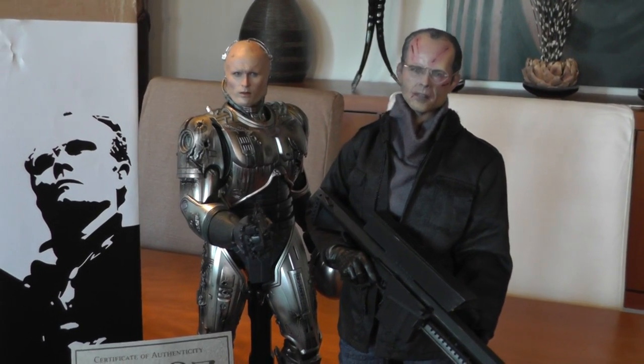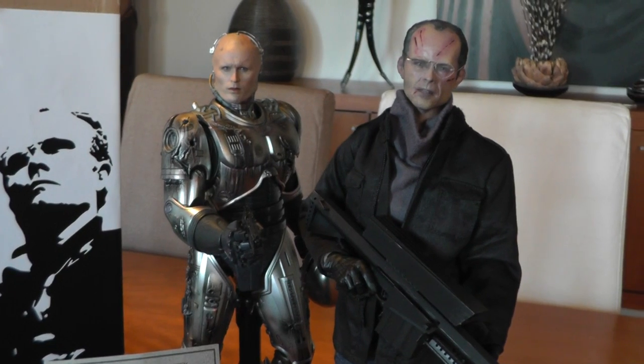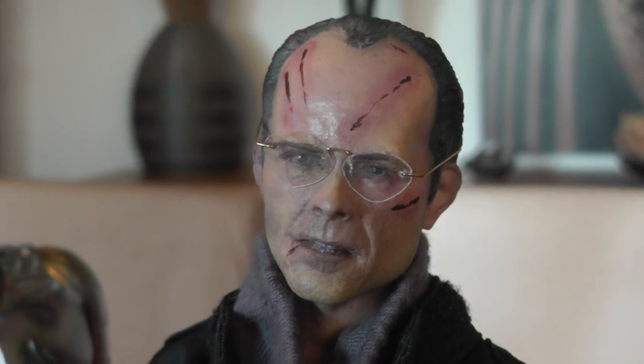Hello YouTubers, welcome back to my channel. NannyD here, back with a quick showcase of a figure I received today. As you can see here, it's Mr. Clarence Bodega, the bad guy from the original RoboCop movie.